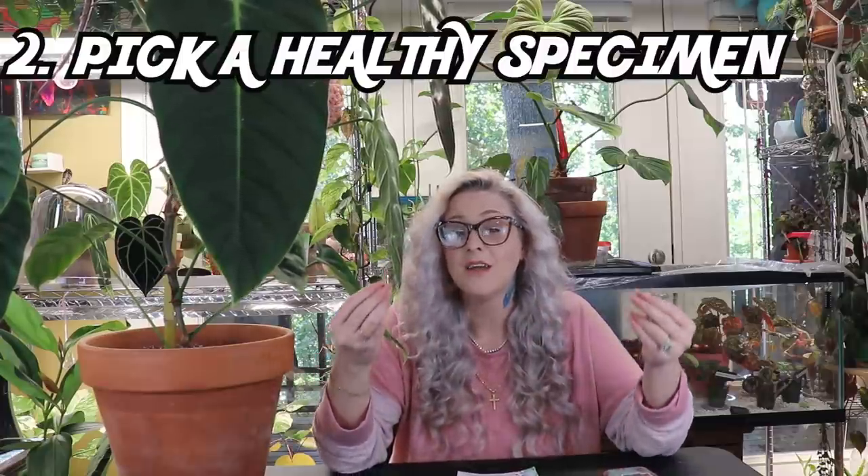Pick a plant that you know at full maturity has the capability of having large leaves. Some people are beginning plant collectors and don't know which plants get large leaves at maturity versus which will always have a short, stubby growth habit. You should have a pretty good idea of the plant's requirements before you order it — not only its growth habit but also its needs and whether you can provide those needs.